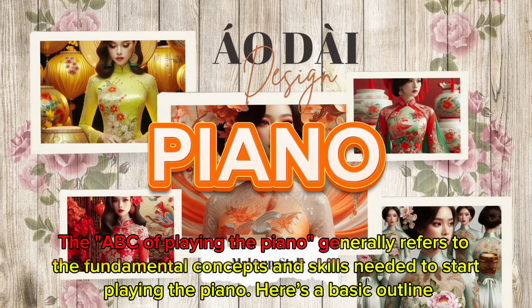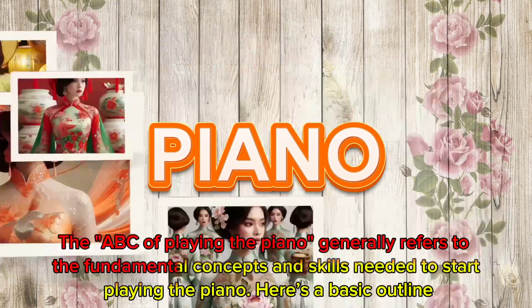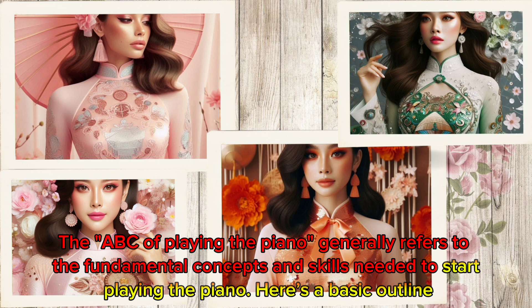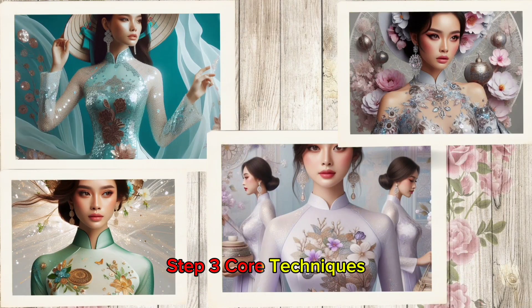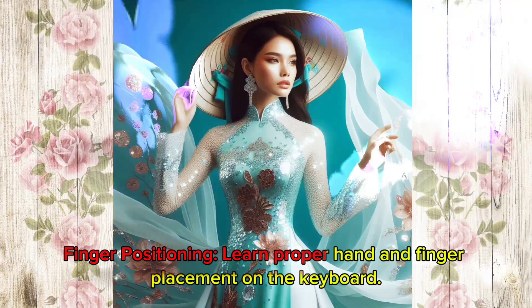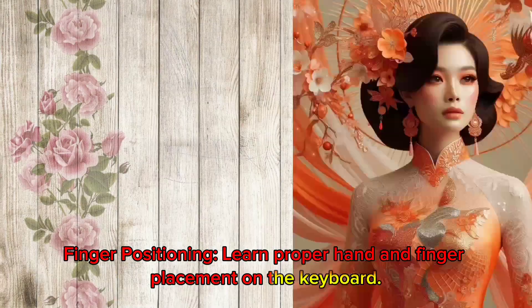The ABC of playing the piano generally refers to the fundamental concepts and skills needed to start playing the piano. Here's a basic outline. Core Techniques — Finger Positioning: learn proper hand and finger placement on the keyboard.